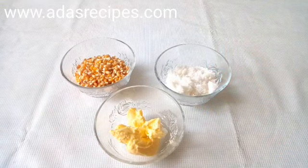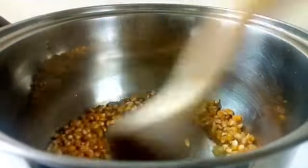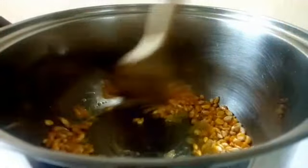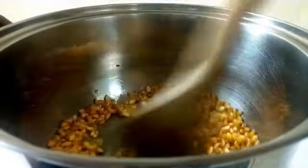To make this popcorn you'll need just three ingredients. This is the popcorn — it's another species of corn, tiny compared to the ones you use for regular corn. This is margarine; go for the ones that have flavor to give your popcorn a nice flavor. And this is sugar. Please visit adasrecipes.com for the recipe measurements.